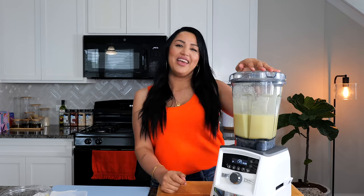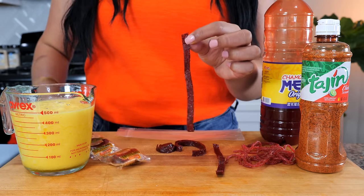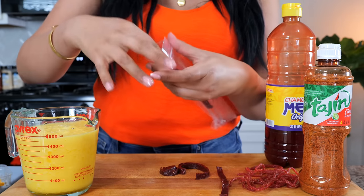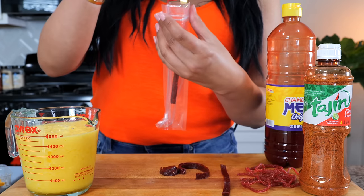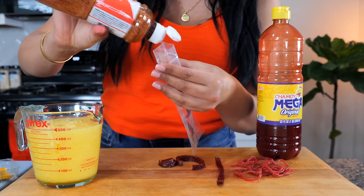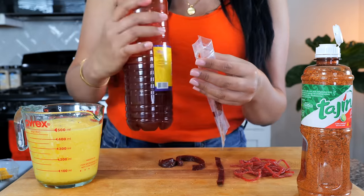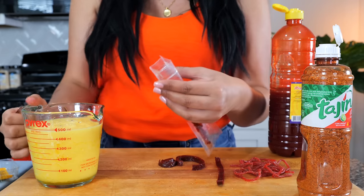Next we're just going to blend until smooth, and boom, done. I like to take the rielitos and cut them into long strips. Take your strip and place it right inside, just like that. You can also take a salsa and drop it in here and let it fall wherever it goes. Add a little bit of tajin and chamoy. And for those of you that need a recipe for chamoy, I'll link it in the description area — we have two on the channel for you that are super easy to make.